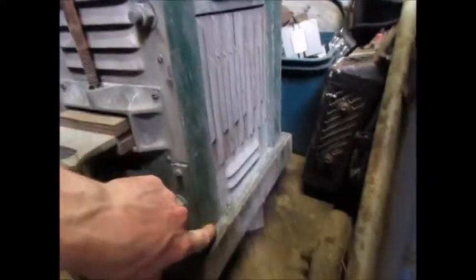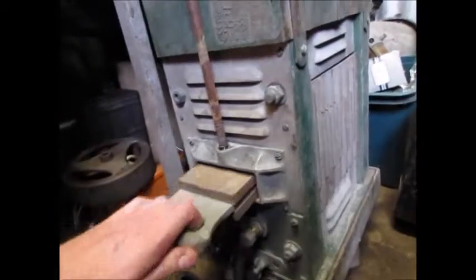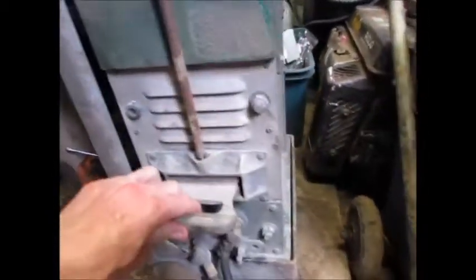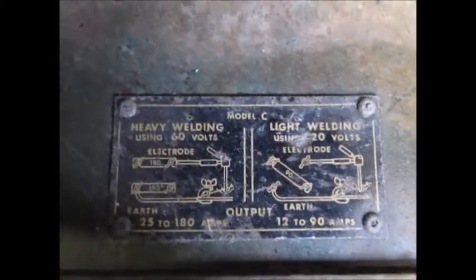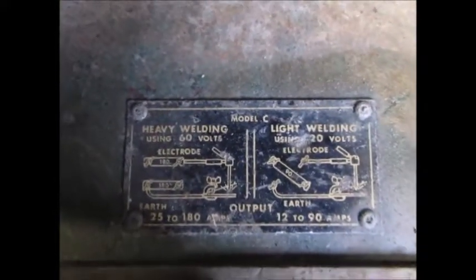It's got a wooden chassis — this is all wood — and you've got the two coils in here and the sliding choke to set the amps. It's 180 amps. You can reverse the polarity here. And it's 400 volts three-phase, or you can set it to 250 volts single-phase.